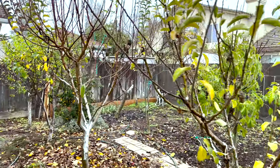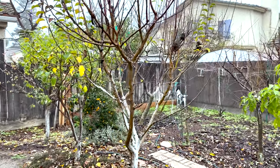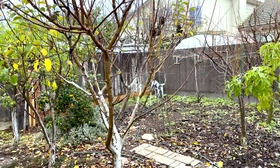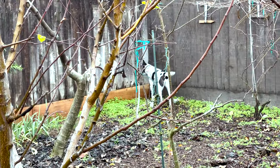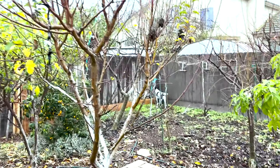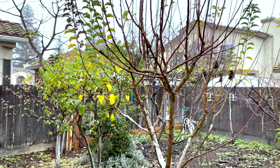So if you're in California and you have apple trees, it's time to start pruning. Happy gardening everybody, bye.